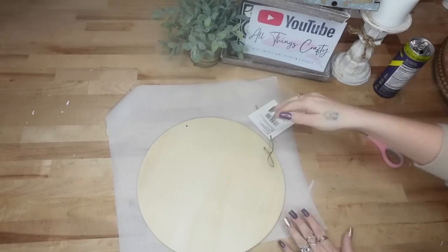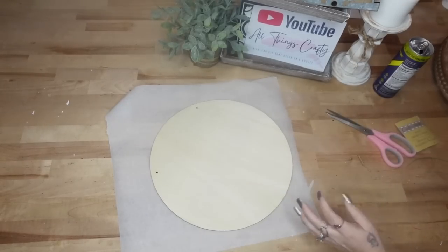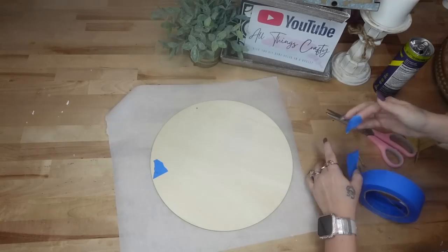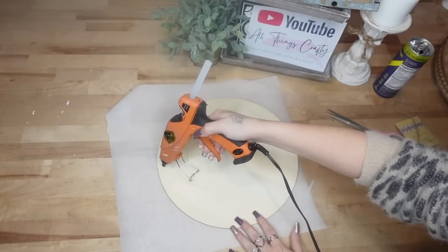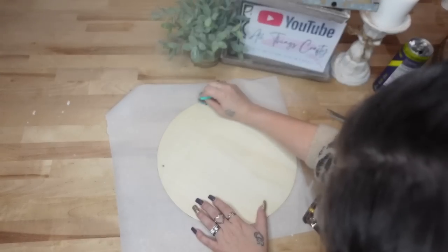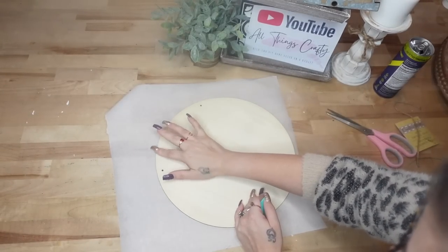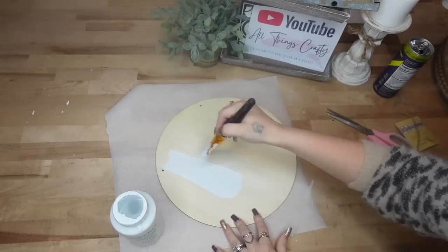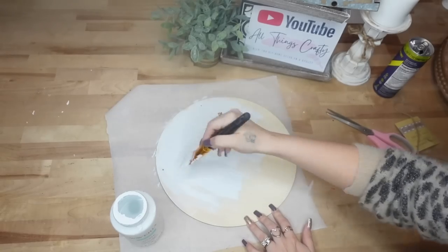For this project we're going to start with this wood round from Dollar Tree. I start off by cutting off the hanger and then in order to plug these holes — one of you guys taught me this — she told me to put painter's tape in the back so that the spackling or whatever you're filling your holes with will not come through. It worked perfectly. All I did was put a little bit of hot glue in the holes and then used my squeegee to smooth that.